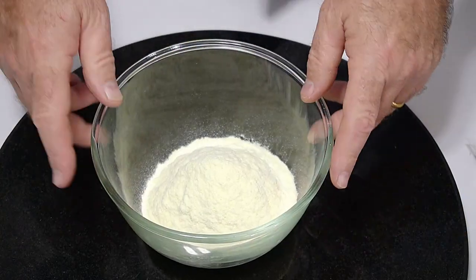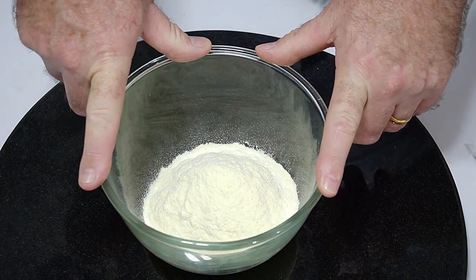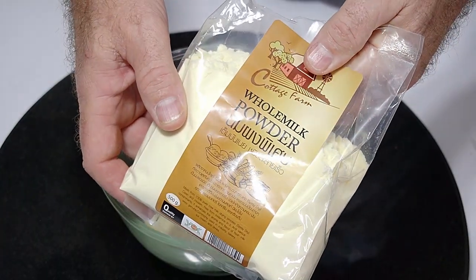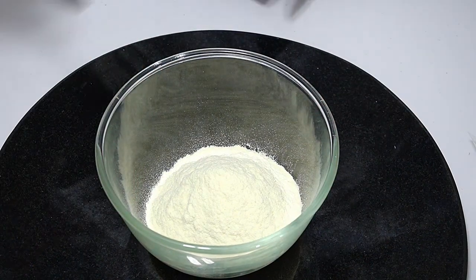Right, in here we have one cup of milk powder. I'm using whole milk powder — it's a bit creamy and gives that really creamy taste throughout your soup. But you can use any milk powder.